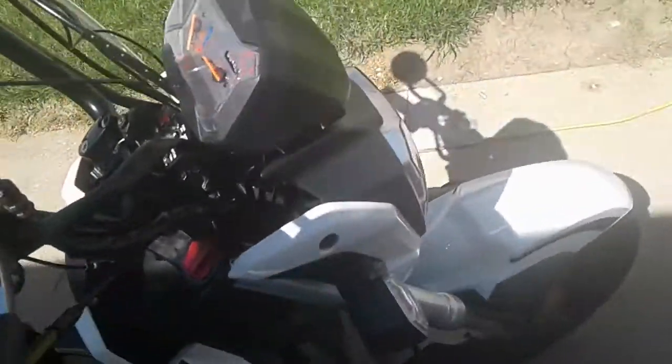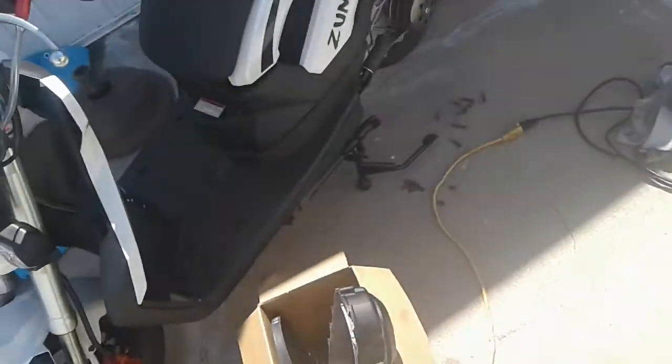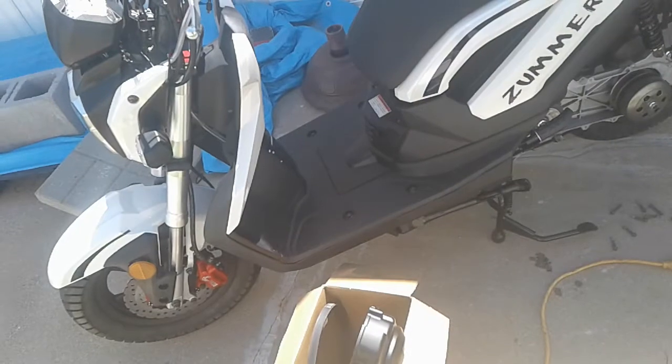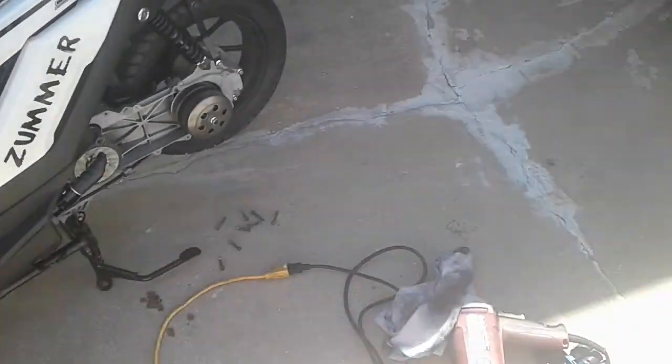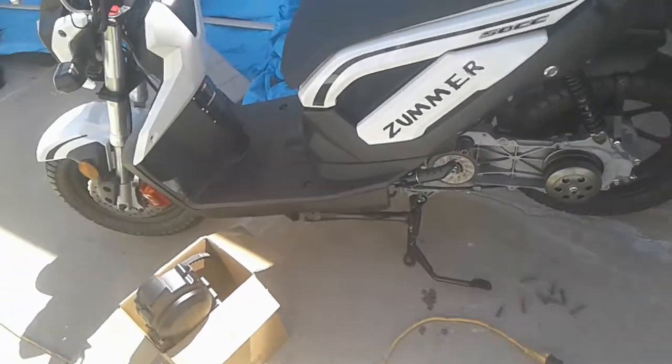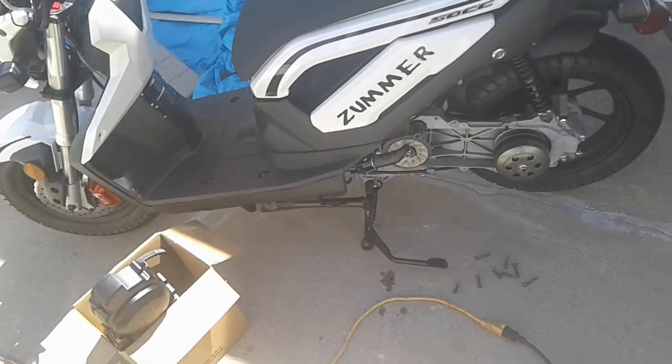Other than that, the scooter's been really nice. I have a lot of fun. I drive it to work almost every day. I won't be today, obviously, because I got that all tore apart. But I might take the motorcycle today. I've got to admit, though, I think I have more fun on the scooter.